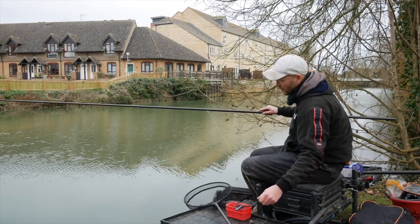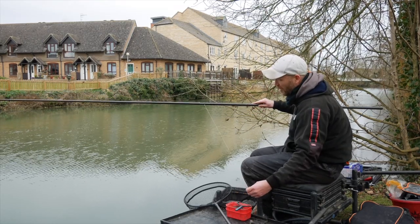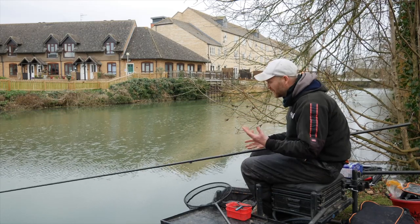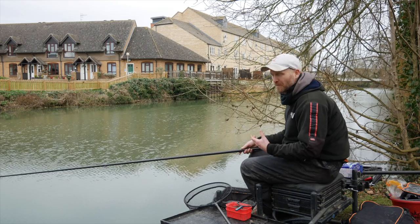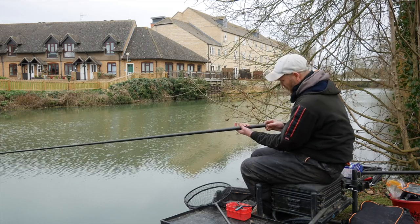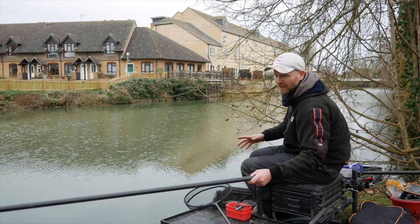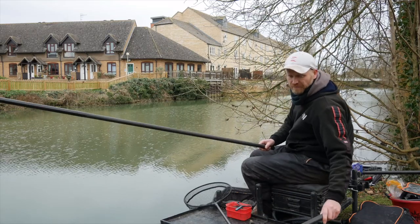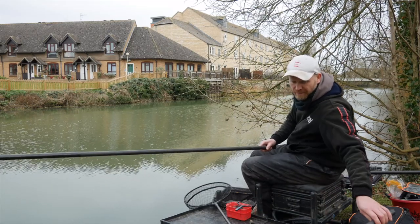Elastic-wise, we've got our high-vis, that's three to four — a beautiful elastic for this time of year. It's coping with fish from ounce roach up to about six or eight ounces that we're catching sometimes. Now feeding-wise, it's just about time for another bit of feed, so it's worth talking about it while we're doing it.